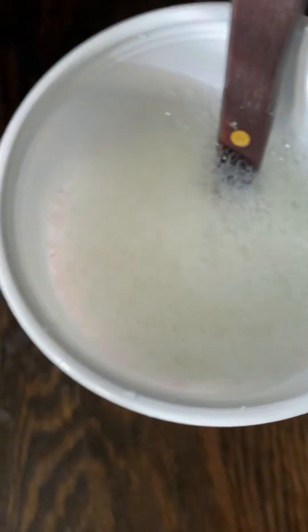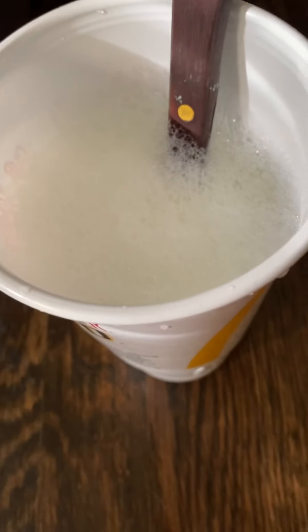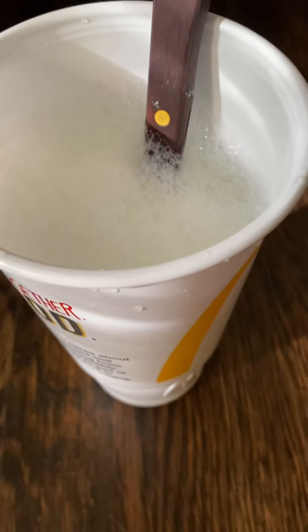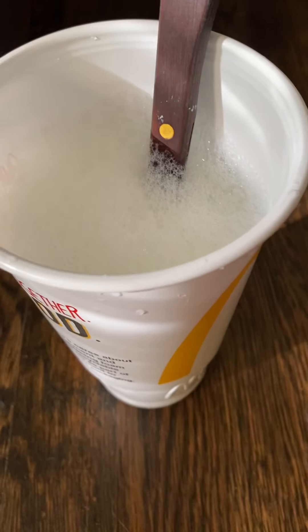I wanted to share a little secret that worked for me on how to get paint off of a hardwood floor. I had to paint my dresser, it got a little messy, and I got paint on the floor. I'm using hot water, Dawn soap, and white vinegar. I'm not sure if apple cider vinegar will work for this, but you can try it — I'm using white vinegar.